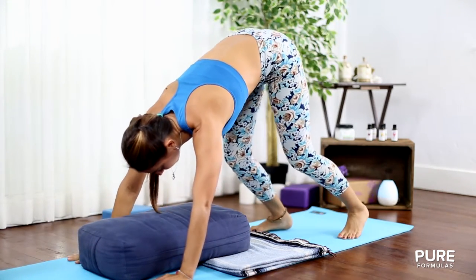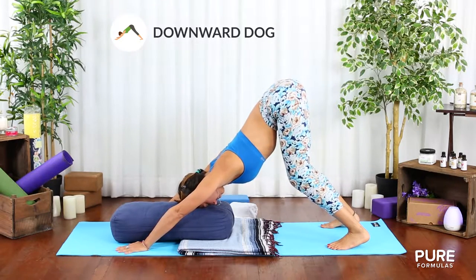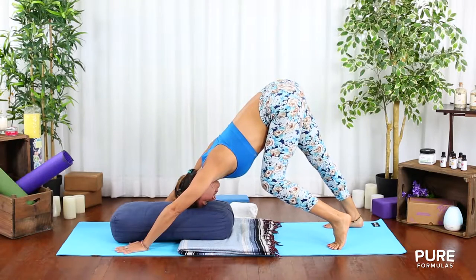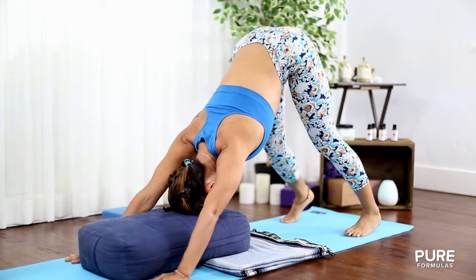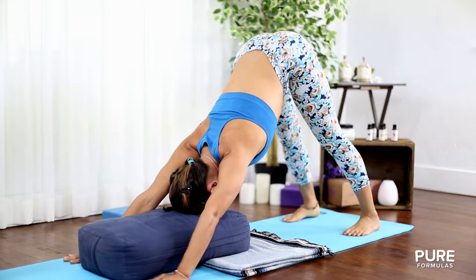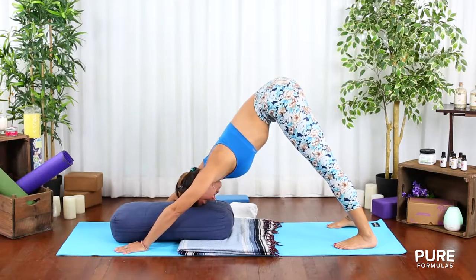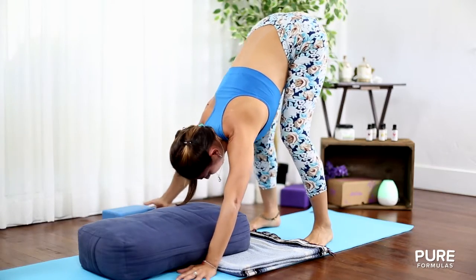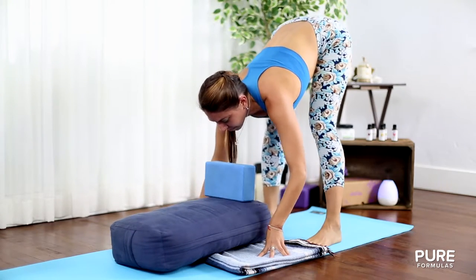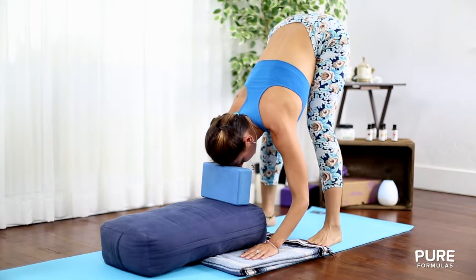Next, tuck your toes in and lift your pelvis to the sky for downward dog. Bend your knees if you have tight hamstrings and slowly try to lengthen the legs one at a time. Don't force anything — separate your feet and hips apart and relax your neck. You can place a pillow or a block for extra support. Feel the flush of new energy rushing to your head, revitalizing you.